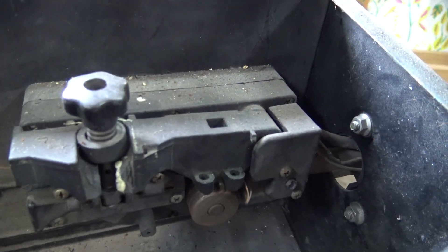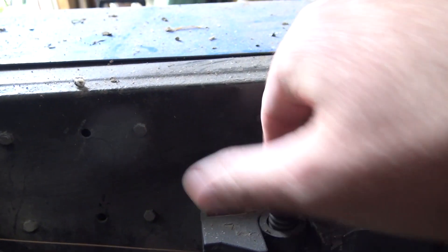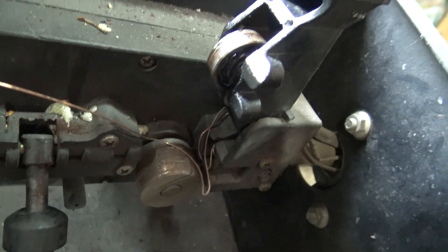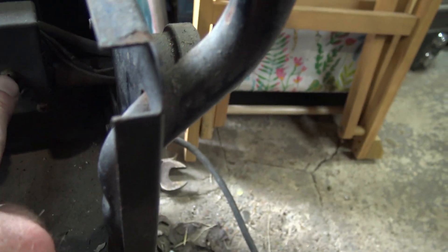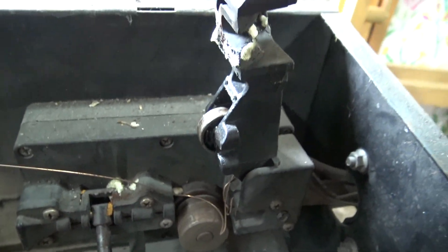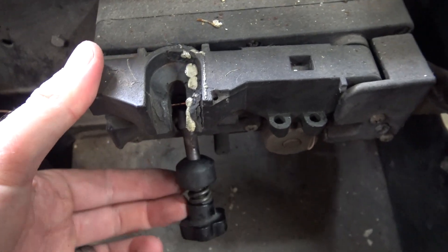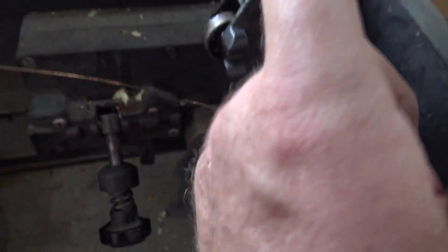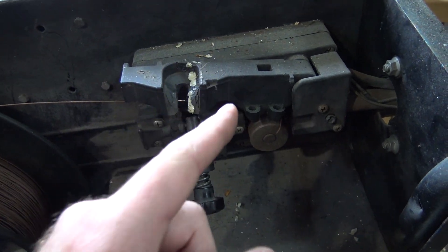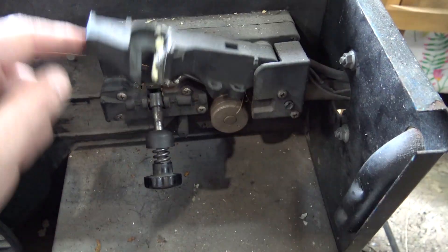I tried gluing it with some Gorilla Glue - it's all tangled up in there because I got frustrated and left it. I might be able to get a new assembly - all I need is this one part and this will be working 100% again. What snapped on it - I think that snapped off, which meant it wasn't holding down and gripping the wire. There's a little motor in here. It's been about eight or nine years since it happened - I can't remember what I was welding, a car or something.